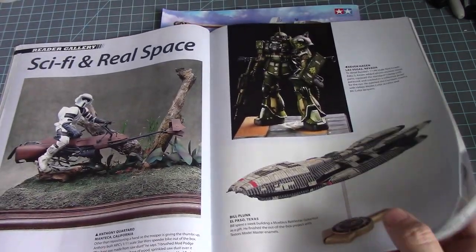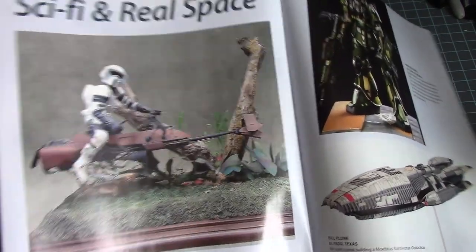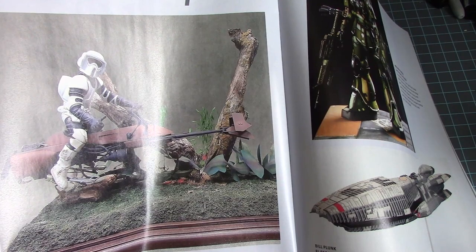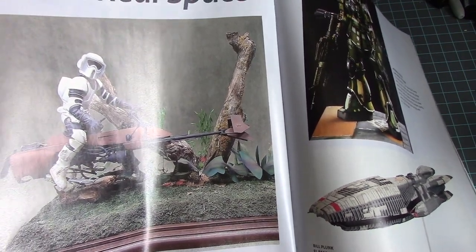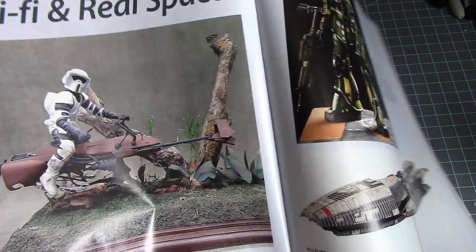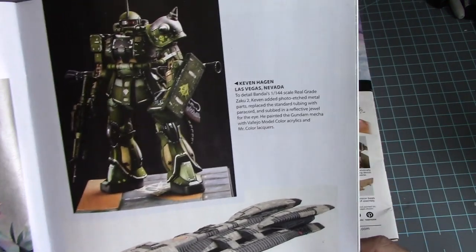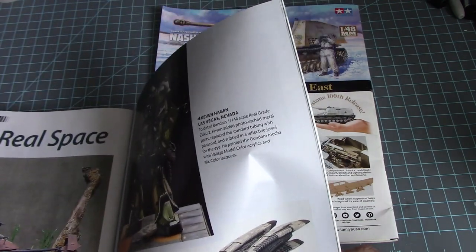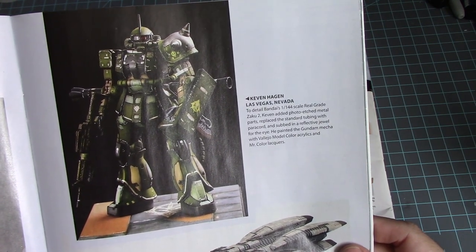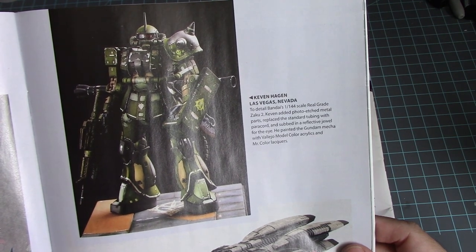Here we go — sci-fi and real space! We have a nice picture of the Scout Trooper. This is NPC's 1/1 scale out-of-box build. The diorama is made out of styrofoam with sawdust sprinkled over it, layered a few times — that's really nice. I like that speeder bike. Then we have a detailed Bandai 1/144 scale Real Grade Zaku II where Kevin added photo-etched metal parts, replaced the standard tubing with paracord, and added reflective jewelry for the eye.